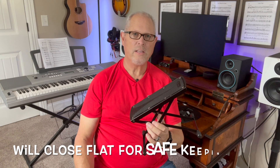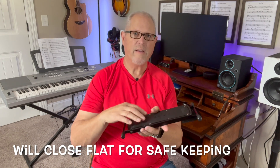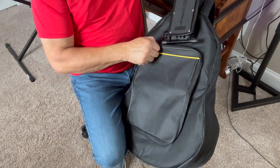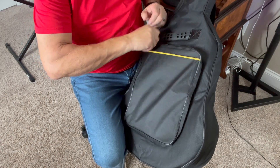Another thing I like about this product is that it will collapse to being flat for easy storage, getting out of the way, or simply putting it in your gig bag to your next gig. So I highly recommend this guitar foot rest.